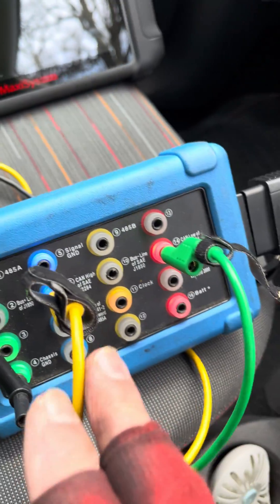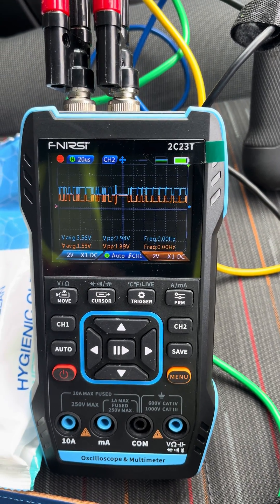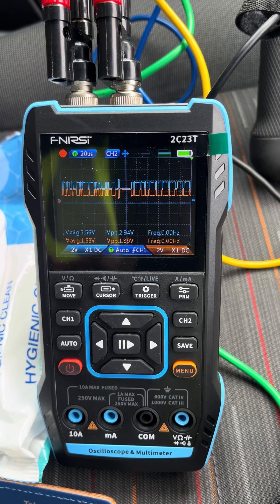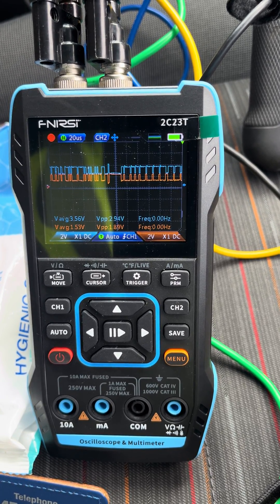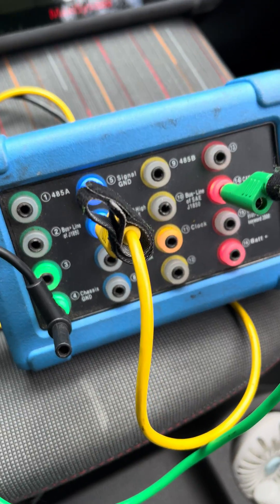Whereas a Pico scope, which I normally use, probably takes about 10 minutes to set it all up. So I think it's a cracking little meter for what it is — and that's it, really. Nice and simple.